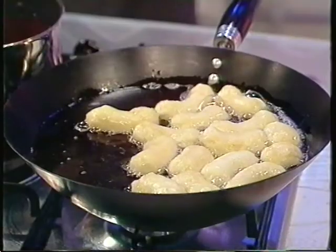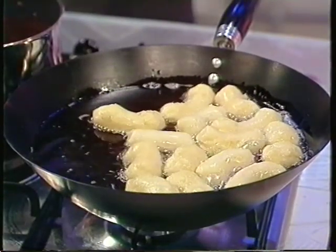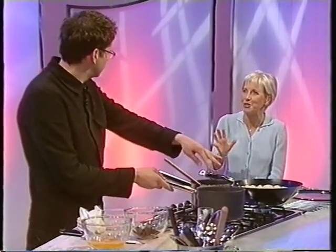Whatever it is, it's like doughnuts really. Yeah, it's like a fritter. It's like a beignet as the French call it. It's like a choux bun — I make a choux bun mix. Mix it all together. I'll just swiftly go through it with you.